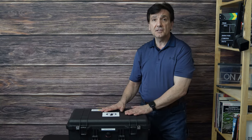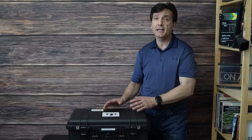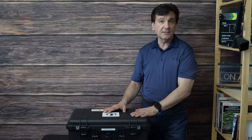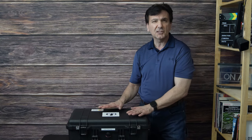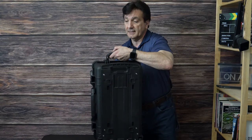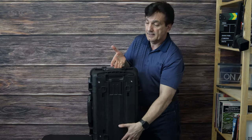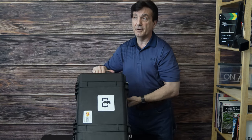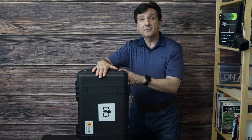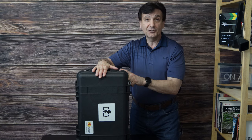The beauty of this is it's all done with Velcro, so I can pick and choose what I want to put in there and change it at will as my equipment changes and upgrades. It's very simple — nothing is permanent. And again, it's the Pelican 1510 case with wheels so you can wheel it around very simply — the 1510 Pelican case converted into a battery charging case.